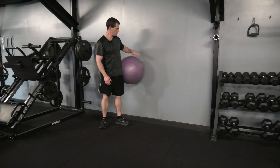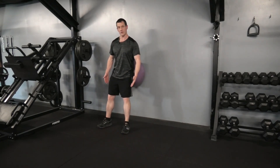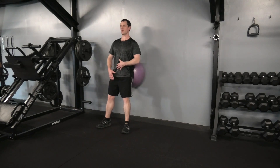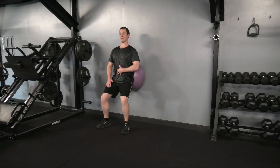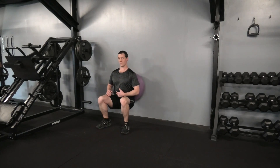Swiss ball squat: place a Swiss ball between a wall and your tailbone, bring feet just slightly forward, keep the back nice and straight, heels reaching the floor, toes slightly angled out. From there, sit down towards the ground keeping the back nice and straight.